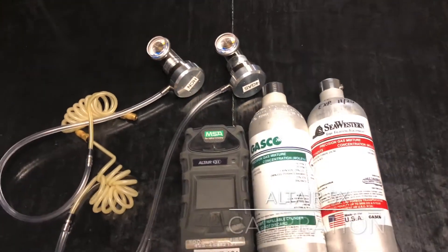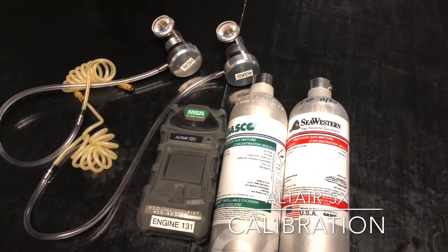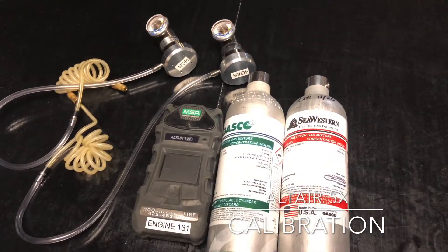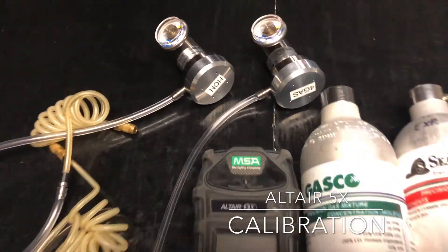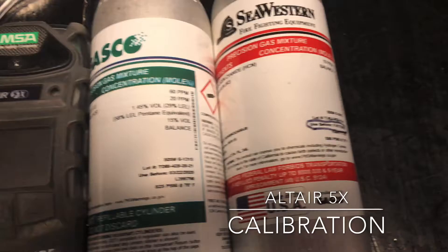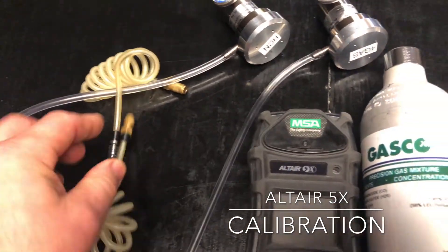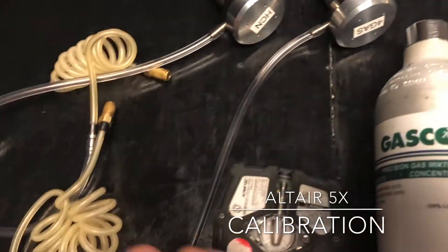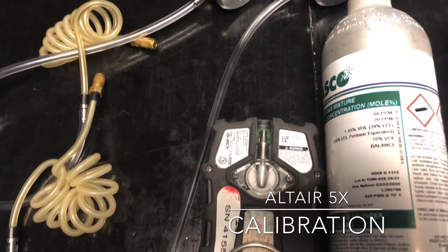Today we're going to talk about calibrating and bumping the Altair 5X. Before we get started there are a couple things you're going to need: Calgas, an Altair 5X, and two regulators. The two regulators are labeled HCN and 4Gas and they go on their respective HCN and 4Gas cylinders. They also have a quick connect fitting which attaches to the back of the sampling port of your Altair 5X.